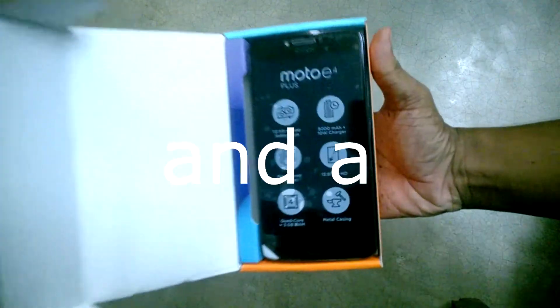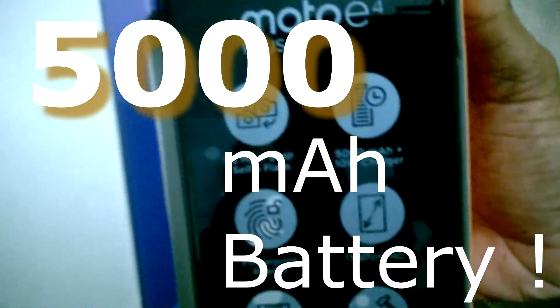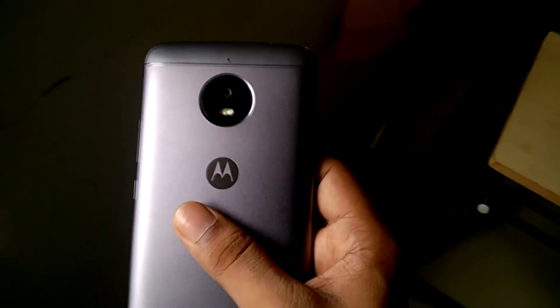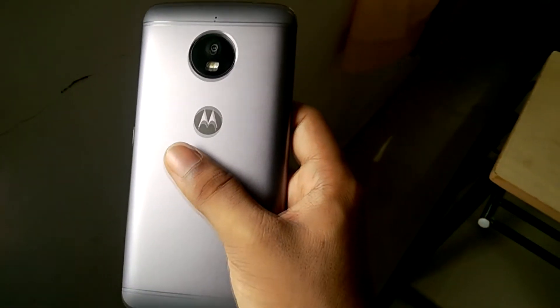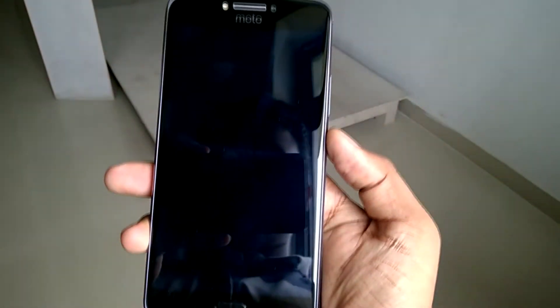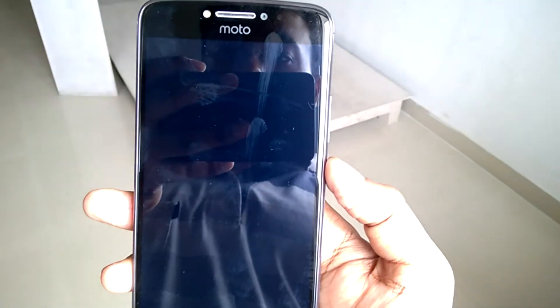It comes with 3GB of RAM, Android Nougat out of the box, and it also has Dolby integration for better audio quality. About the camera — this phone has a rear camera of 13 megapixels and a front camera of 5 megapixels with a front flash, which is pretty powerful. Let me show you the UI of the camera.